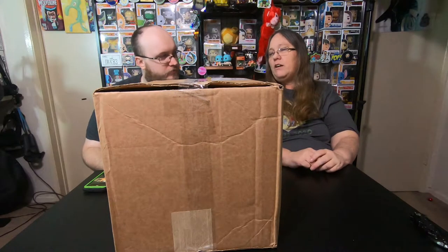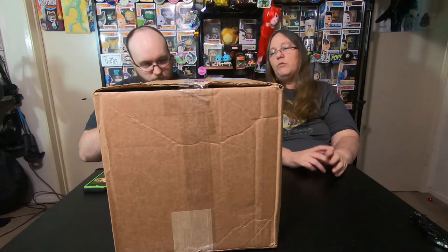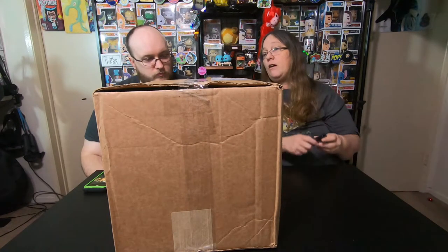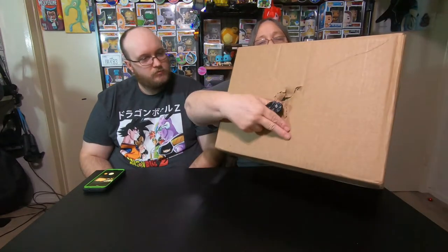This is a $59.95 Funko Madness mystery box — with shipping and tax it came out to around 80 bucks. We're gonna cut it open and see what we got. It did come with a hole in it, so hopefully they didn't put something alive in here for ventilation, and hopefully nothing came damaged.